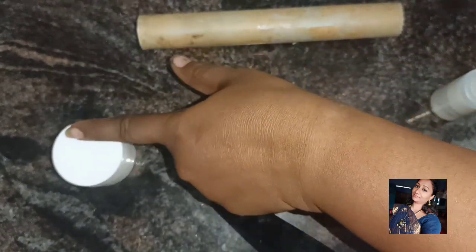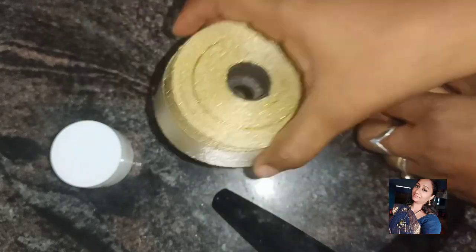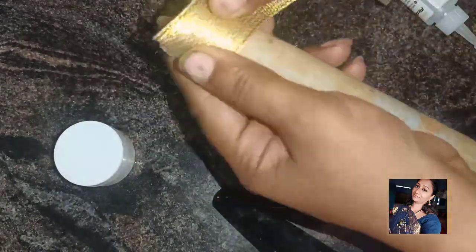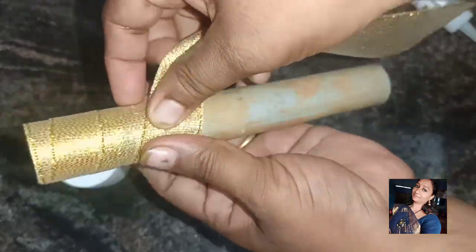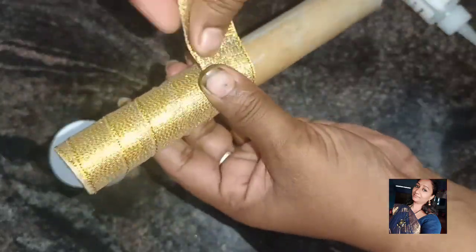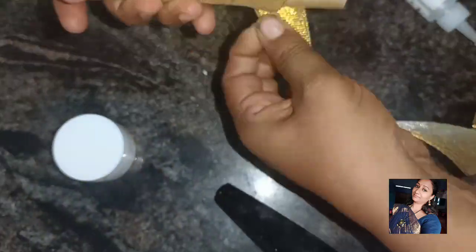I have two mics. I put a ball in my school. That's why I'm doing this. If you look at this roll, it's very thick. That's why I'm doing it. We can use it.